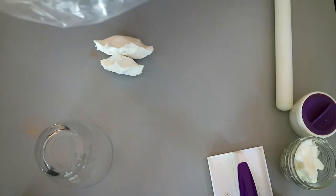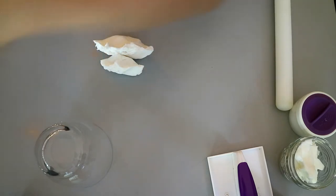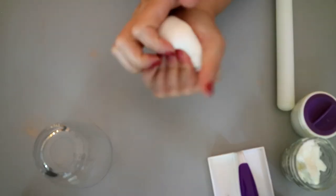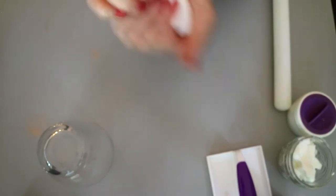The first thing you want to do is soften your rolled fondant by kneading it with your warm hands. A small amount of shortening on the fondant also helps to soften it and keep it from getting sticky while you're kneading it.